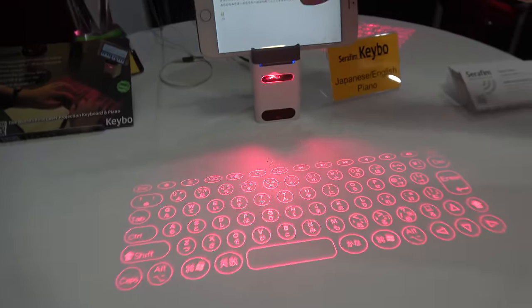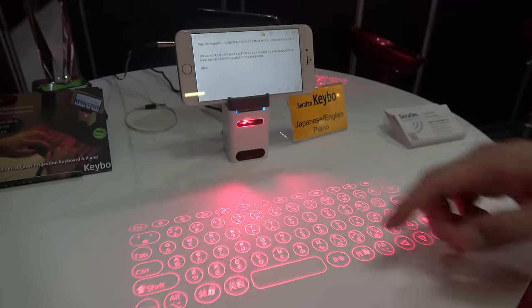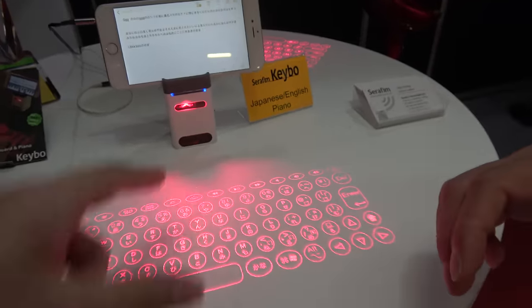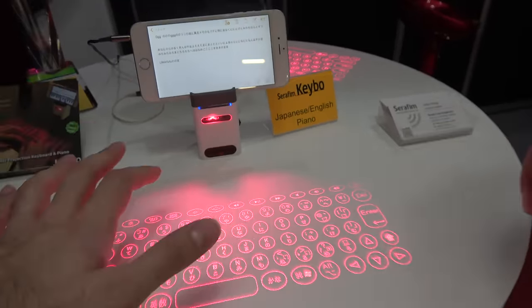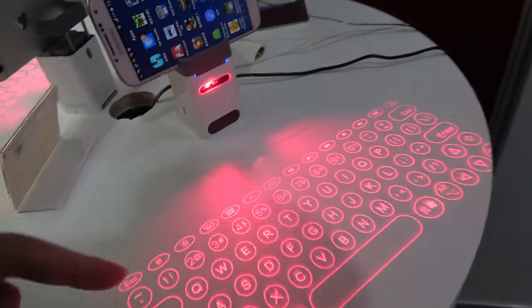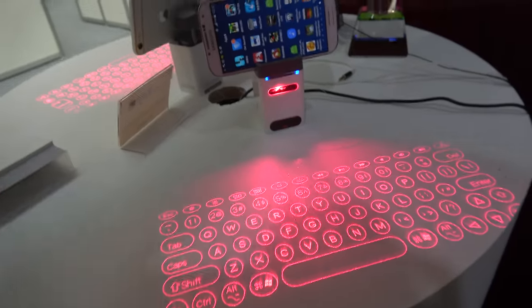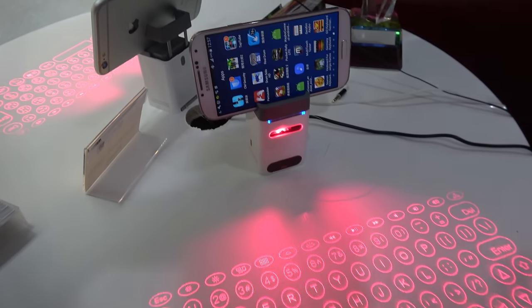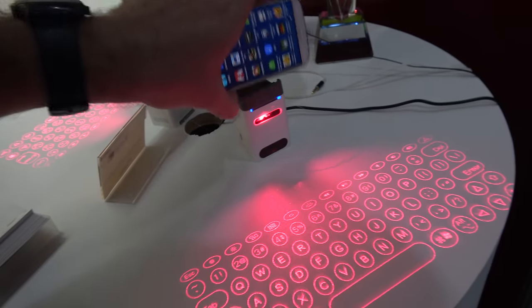And this is for the true version, this is for the English version, and also for the Japanese version. So this is Japanese hardware because it has English and Japanese. This one is international? International — this is English. It's a US keyboard with dollar? Yeah. And we support iOS, also Android — this is an Android device.